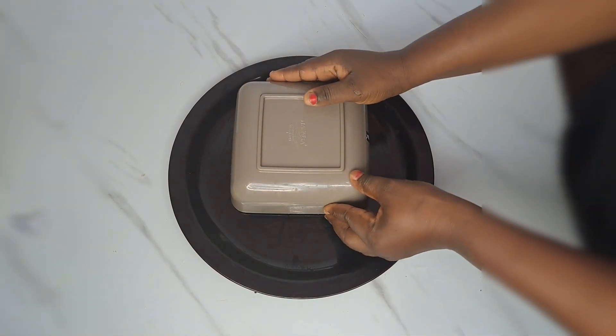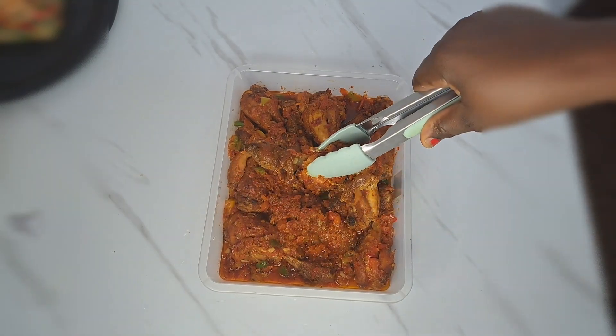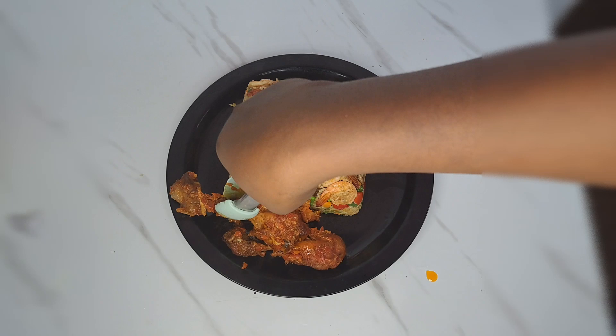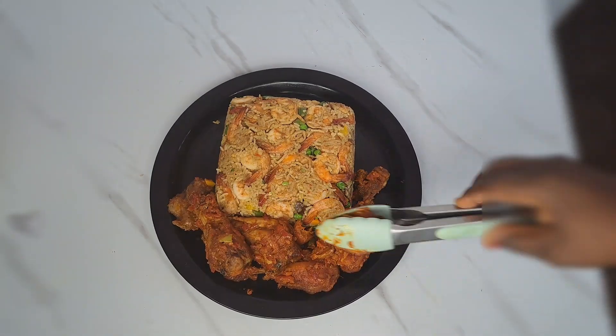At this point we are done and the food is ready. This is me serving it for us to enjoy. Trust me, this food was everything perfect today. I said it's a special day in the life of my husband.